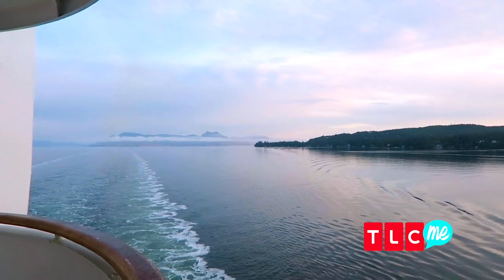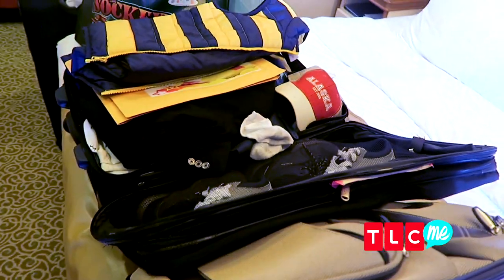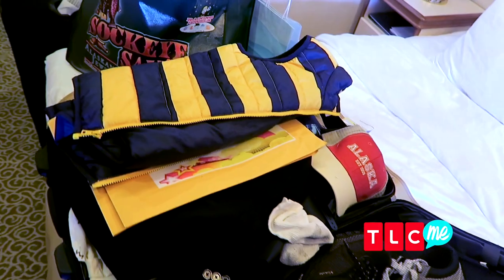Before you head out on vacation we need to pack some bags, but take it from a former over-packer: the key to getting the perfectly packed suitcase is lots of planning and some awesome packing hacks.